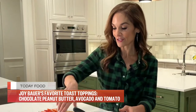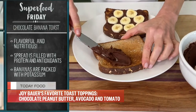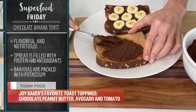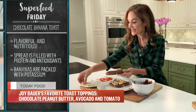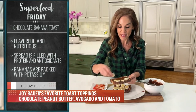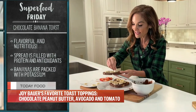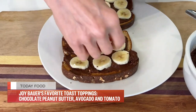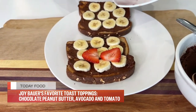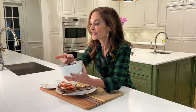Now we are ready to build our toast. Putting a nice generous amount of my chocolate peanut butter spread right on the toast. I'm going to top it with potassium-packed bananas. You can put whatever fruit you want on top. The bananas have potassium and fiber. And on this slice, I'm also going to add some vitamin C-rich strawberries for extra flavor and extra nutrition. And the best part, there is so much chocolate peanut butter sauce left over for dipping.